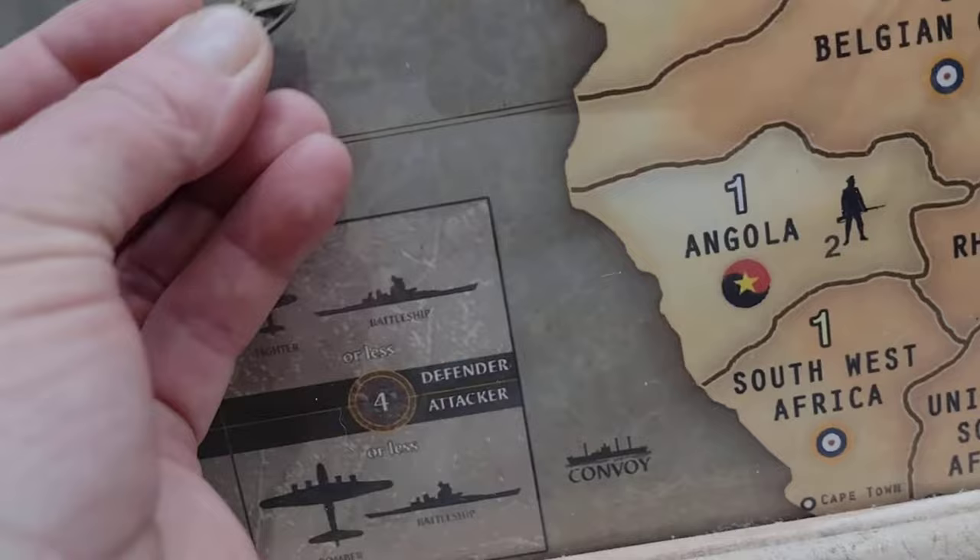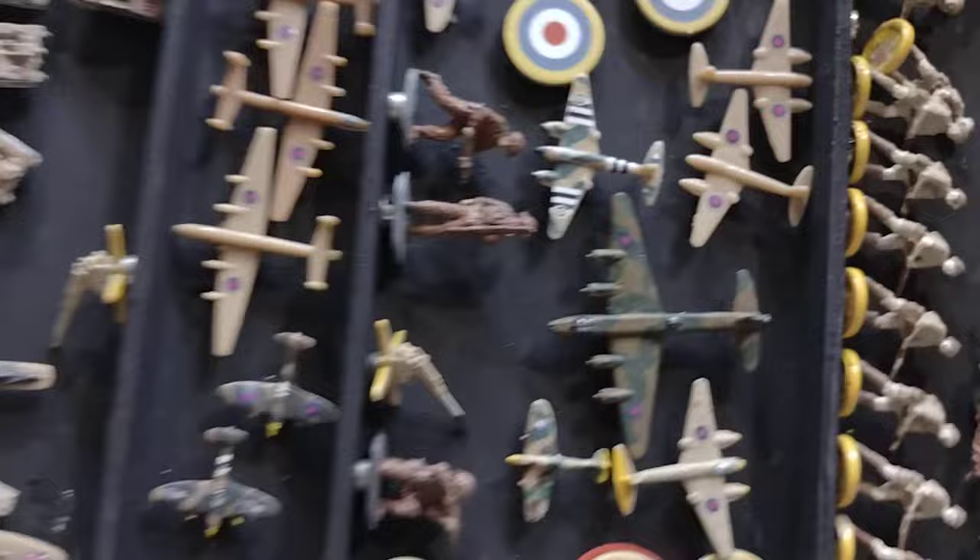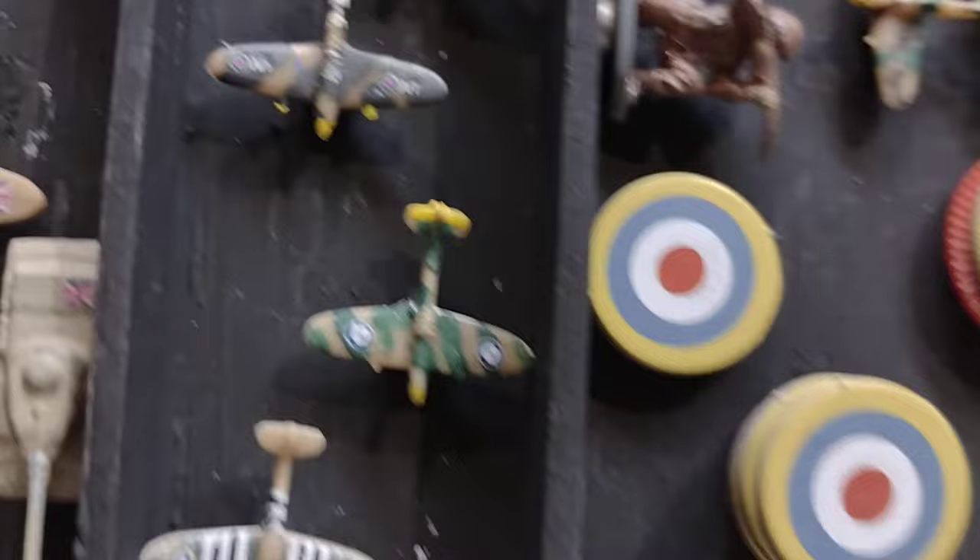The resin takes paint well — I use the Vallejo paint. For the British, I pretty much just kept the standard issue color and put on the stickers. I did customize some fighters. That's the approach I took.